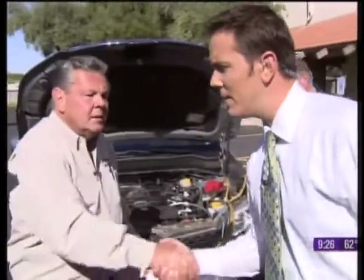Howard, thank you very much — great advice. It's a big problem we deal with here specifically in Arizona because of the heat. Hopefully you got some great tips on how to keep your battery going, and of course what to do if you run into a problem.